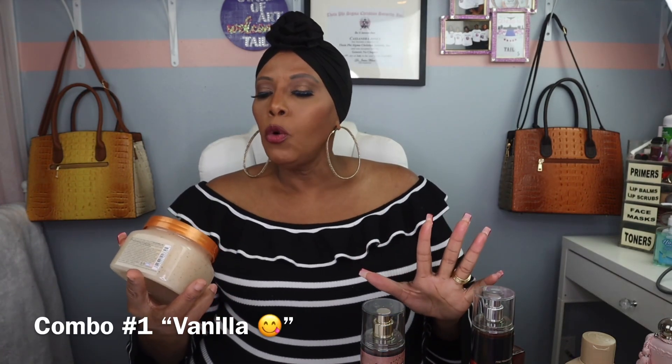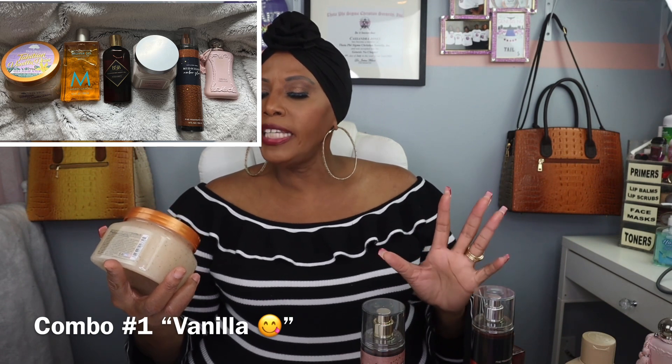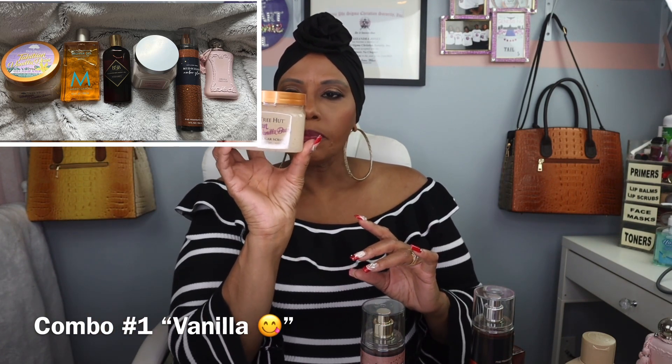The first combo we have is Tree Hut. We have the Tahitian Vanilla Bean Shea Sugar Scrub. This is made with Shea Butter, Vanilla Extract, and Moringa Oil. And this is what it looks like. So this is going to be my scrub.